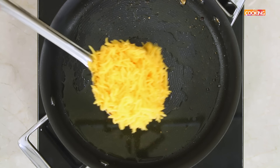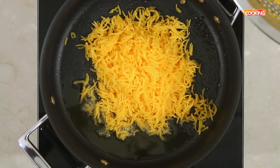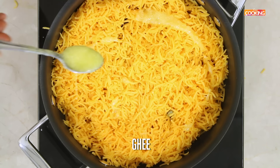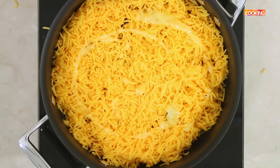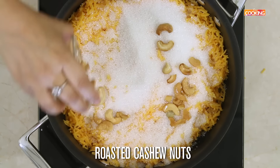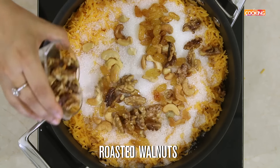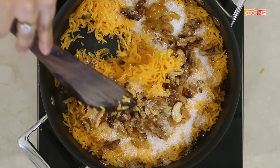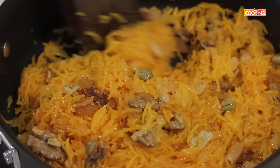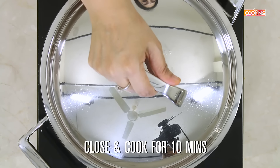After roasting the dried fruits and nuts, now add the rice to the pan. Add 2 teaspoons of ghee on top. Now I am going to add 1 cup of sugar. Add the nuts. Now gently start mixing everything together. Close and cook for about 10 minutes on low flame.